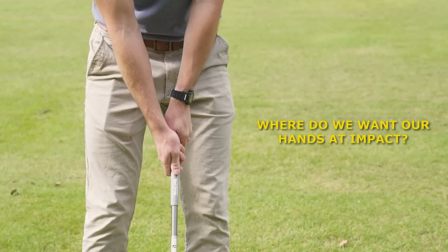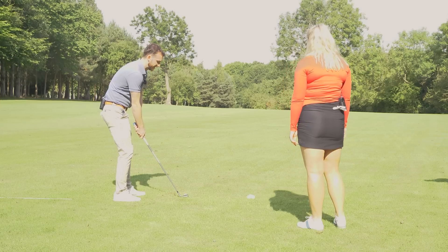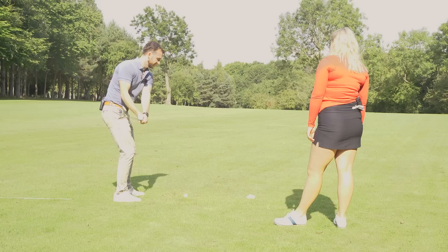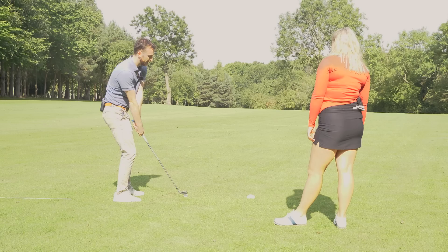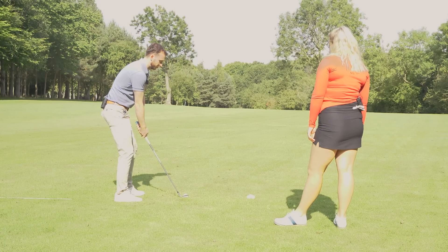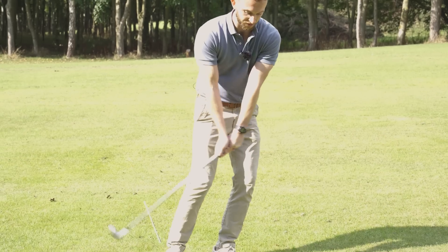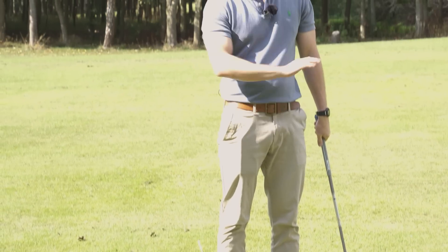The second point is hand position at impact. Golfers are always trying to help the ball up in the air, and this usually goes hand in hand with not getting weight forwards — they lean back and release their wrist angles early, letting the club pass their hands almost hitting up on it. If you look at tour player swings, every single time the weight is on the left foot and the hands are ahead of the ball at impact. Weight forward and hands forward almost guarantees the low point is forward.